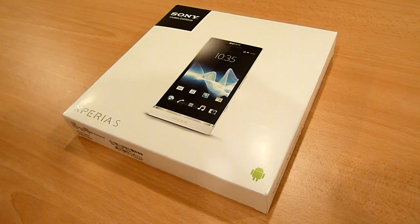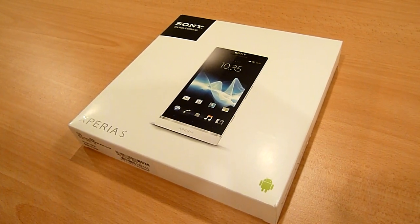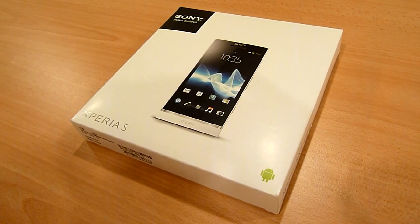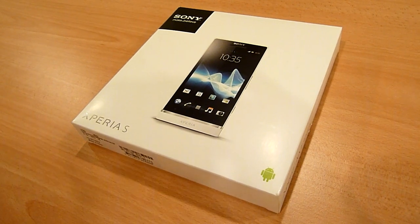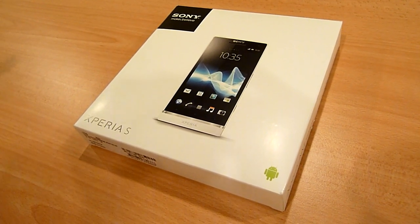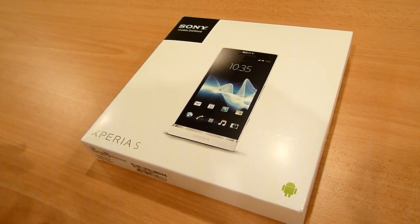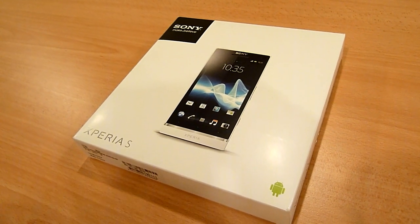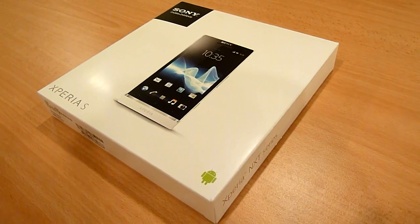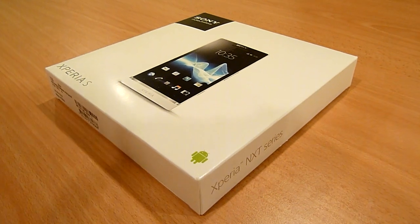This is also the first new device for 2012. It was first unveiled at CES in January. We got our hands-on of the Xperia S in Shanghai also in January, and within about a month we already have a review unit right here in Malaysia. So you can expect this device to be available in stores within a couple of weeks of this review, probably less than a month.